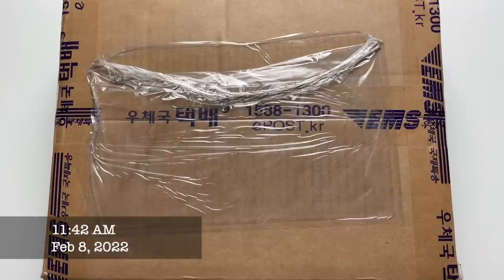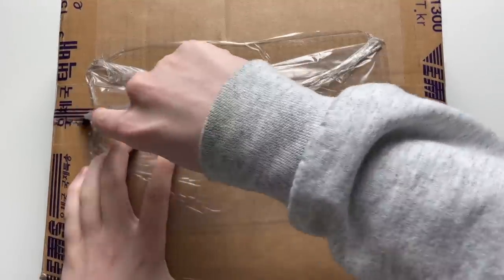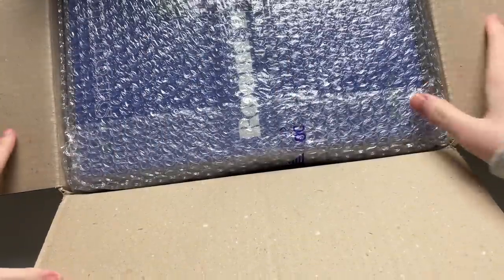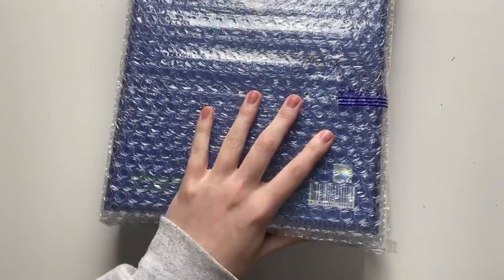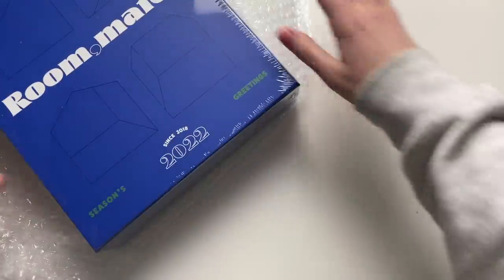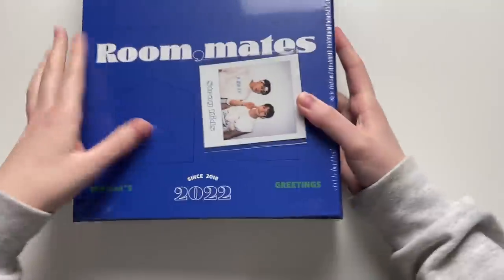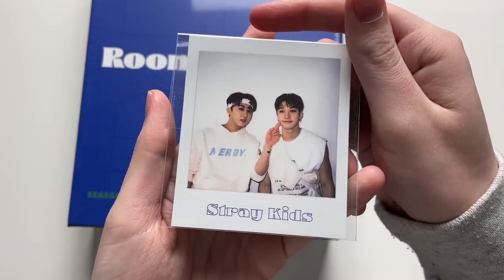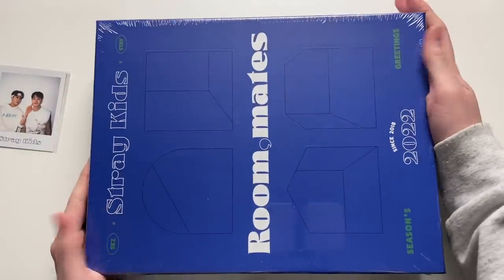Today I have one box for my haul video — this is from kpopmarket01 on eBay. It's kind of weird they sent this with DHL; usually they send with FedEx. I don't know why JYP released this so late in January. It is Maestro Kids' Season's Greetings — yes, finally, it's February! We got some kpopmarket01 freebies and a pre-order polaroid — I got the Changbin and Chan polaroid, so cute!